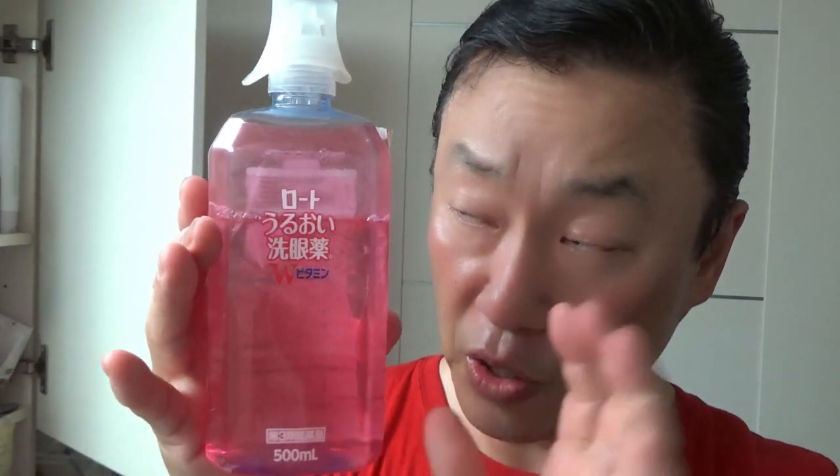There are vitamins in it, so it's good for your eyes. I've been using this for years. If you have contact lenses, take them out and then wash your eyes with a solution like this. If your eyes are very tired, wash your eyes with something like this. It's not actually pink — that's just the wrapper. When you buy it, it comes with a plastic, rubber, or silicone cap. It's already opened and it's clear — a clear solution.